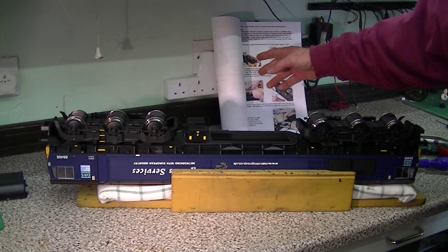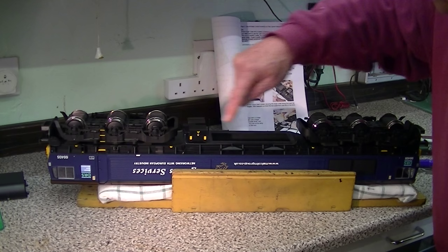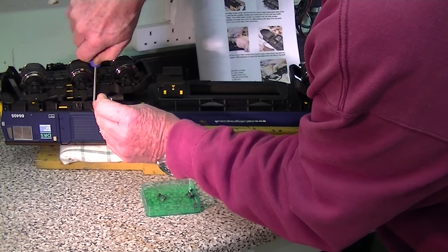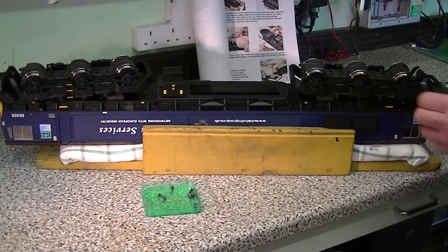According to the instructions, the next thing I've got to do is to remove the body from the chassis. It's held on by 12 screws all the way around - four down each side and two at each end. Always taking care not to lose the screws and putting them in the little bin.